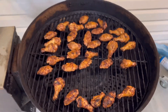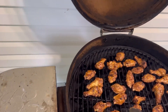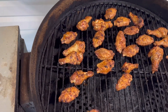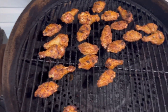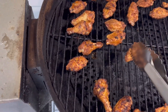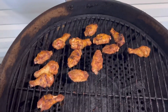They are done! That was 30 minutes skin-down and 20 minutes skin-up. Like I said, these are very small. You might think they're burnt — they're not burnt, they are perfect. My wife loves them, everybody that's ever eaten them loves them. We're going to pull these off and I'll give you a little look at them. Thanks for watching.